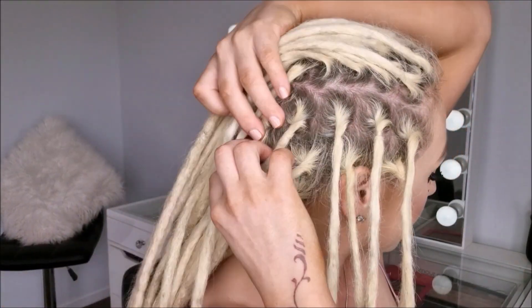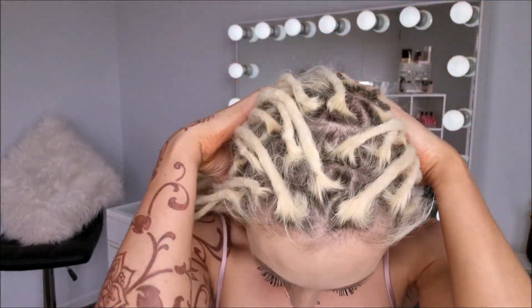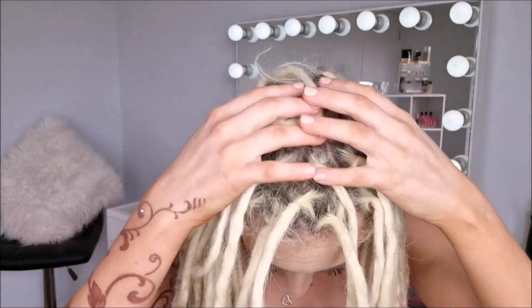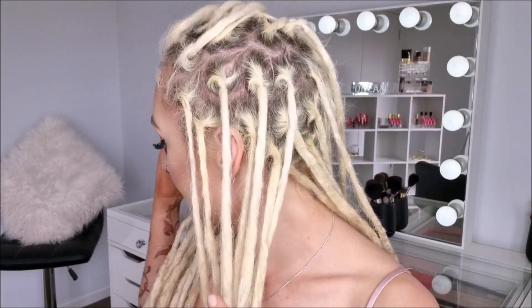I get to do my regrowth and I'm going to be showing you the process — how I do it and how I wash it out. By the end of this I will have nice white and bright hair again. You can definitely see a lot of frizz when the regrowth starts coming through. I do my regrowth every four to six weeks, so I think I'm at the four week mark right now.